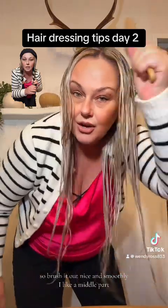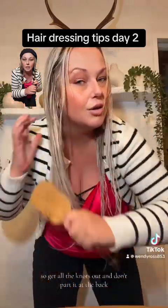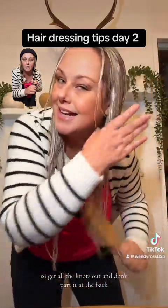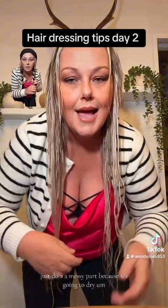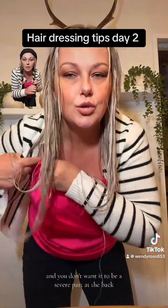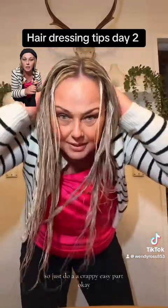Brush it out nice and smoothly. I like a middle part, so get all the knots out. Don't do a precise part at the back — just do a messy part, because it's going to dry and you don't want a severe part at the back. Just do an easy, casual part.